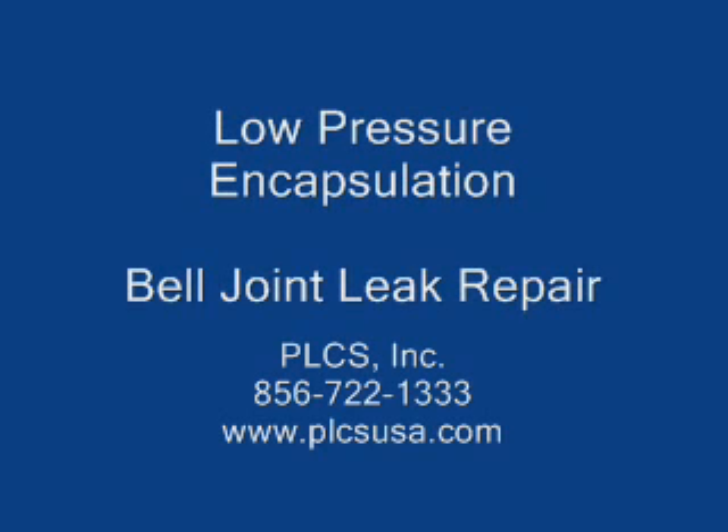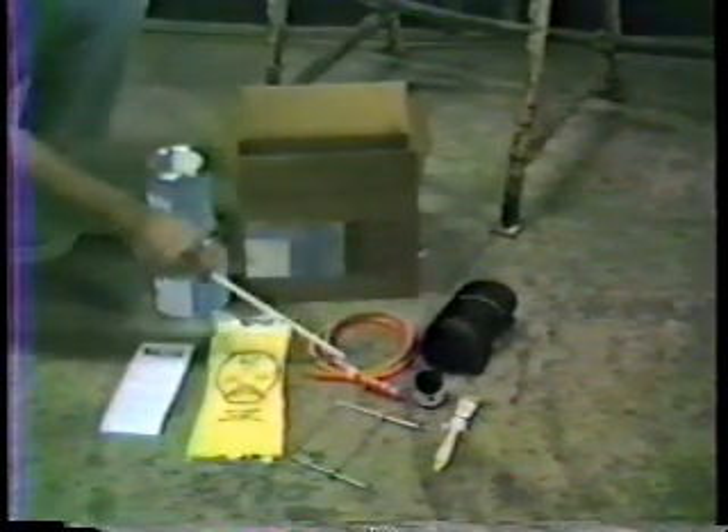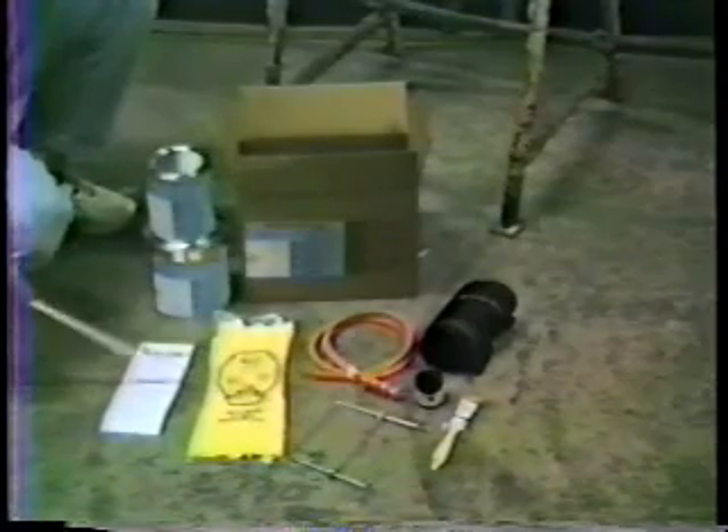This video shows the correct application of a PLCS low-pressure bell joint kit. Each kit contains the mold, banding, a pressurizing key, a bottle of primer, a primer brush, a pair of gloves, and an instruction leaflet.